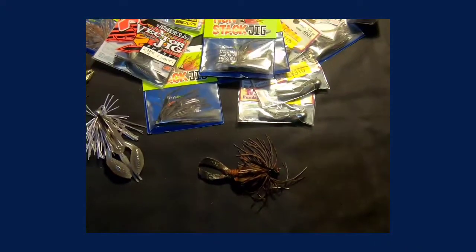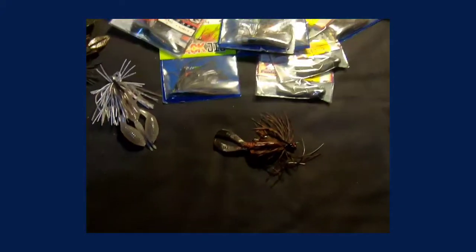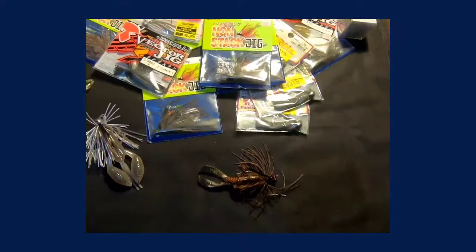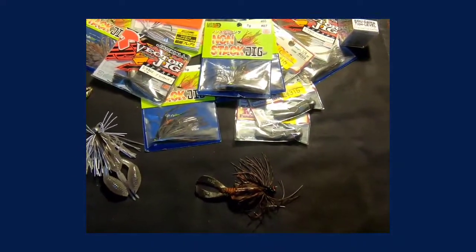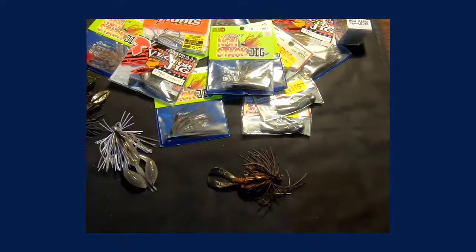What's going on guys, I wanted to go over quickly some finesse micro jigs that I've had a lot of success with in the last several years. This will be a short video — bear with me as I get my lighting and sound dialed in. These videos will become better as we move forward.